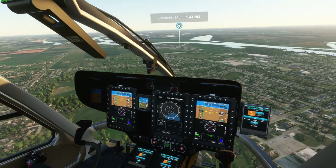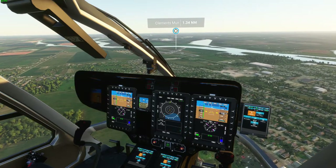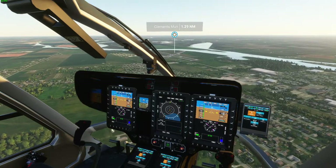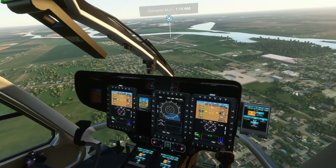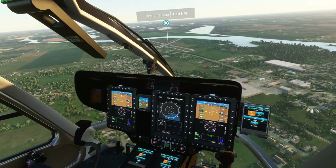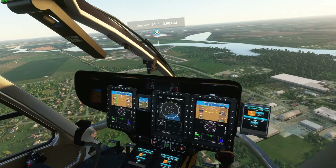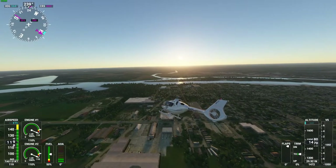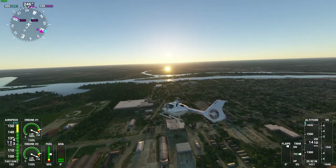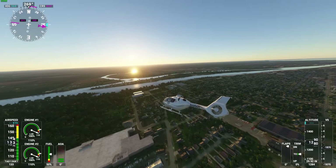I'm using the Xbox Series X controller and a USB-C cable to fly the helicopter, which works with no problems. This is also going to be a subscribe request video for Bay City, Michigan, flying the H135. We're going to be flying around and testing it, showing it off.